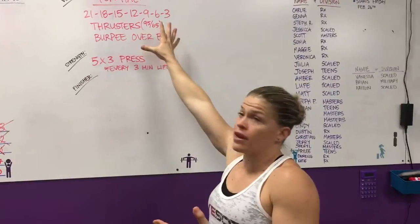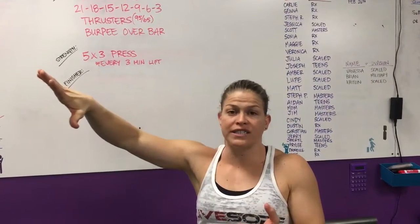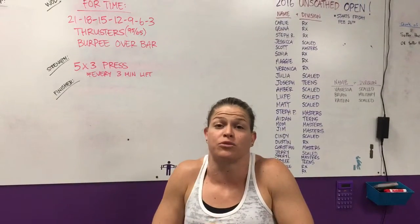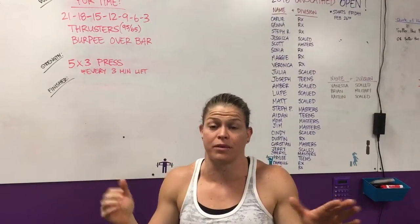Tomorrow we're doing 16.5 all day. Tomorrow night, anyone participating in the Open will get that done between 6 and 8, depending on how long it takes everybody. And then we're doing a huge potluck after. Please come join us — we're super excited about it, a lot of people are coming, there's going to be a lot of food.